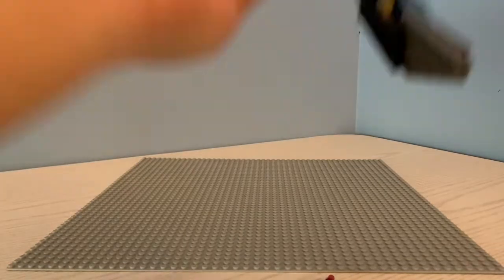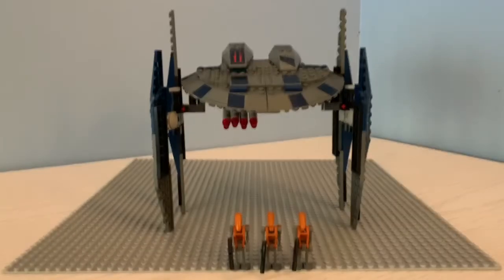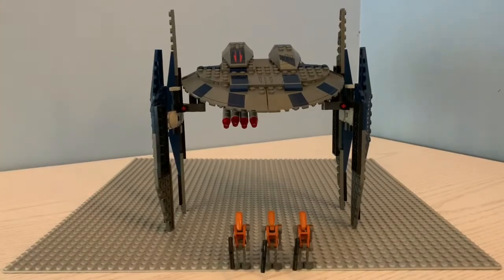So that is the Droid Bomber. Thank you guys so much for watching this video. Make sure to like and subscribe if you haven't already. I would definitely recommend buying this set. Some people don't like it because they think it's very big, but I like how it's big. I really like the bomb feature dropping them. I think this is a really good set and I would definitely recommend buying it. Make sure to comment down below what you would like to see next. Bye.